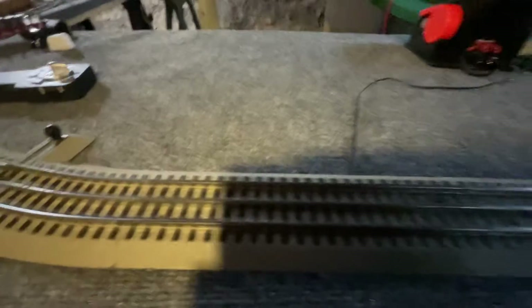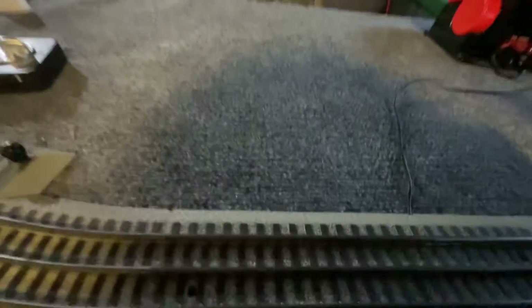Hey there guys, it's just an F40PH Railfan here. Today I went to the PB Train Store, also known as North Northeast Trains, and what did I pick up?